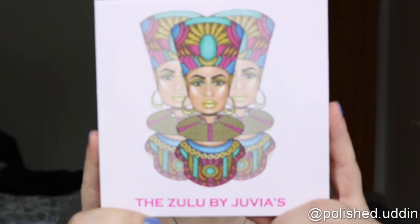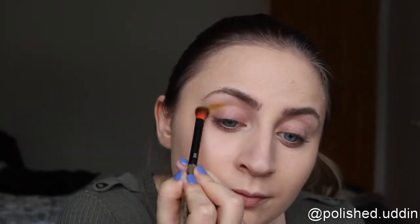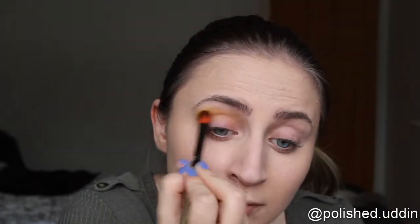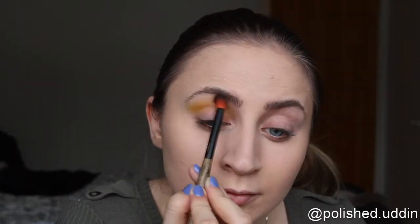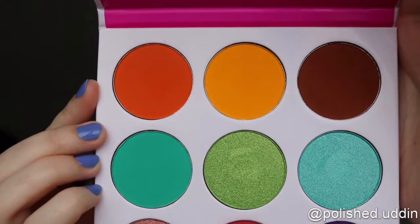Now I am taking the Sulu palette by Julia's Place. For starters I'll be going in with this yellow color right here, and I will be putting this in my crease. We'll start off like that, and now I am going in with the orange color from the same palette.